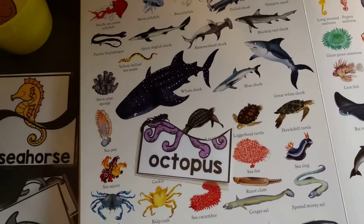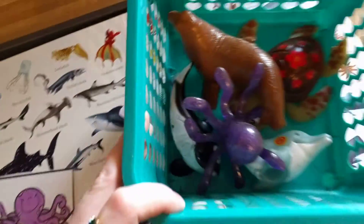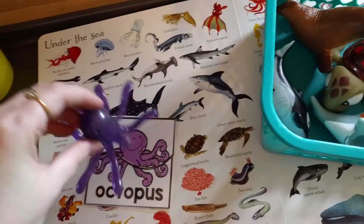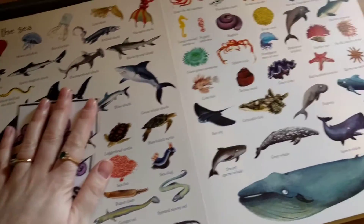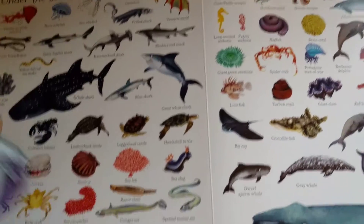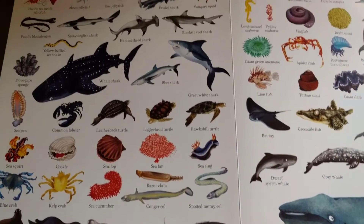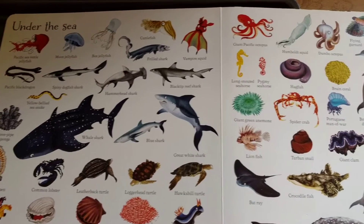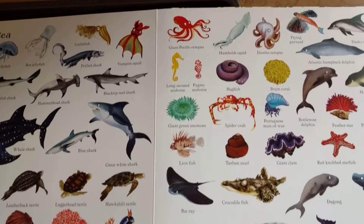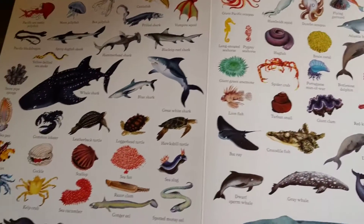Then he can make the next one, which is an octopus. I do have the octopus animal, so he can find that one. We can talk about how they have eight legs, what an octopus is and what it does. He can maybe even find it on the page — there it is! So if you have a book, any kind of ocean animal book would work with these ones.